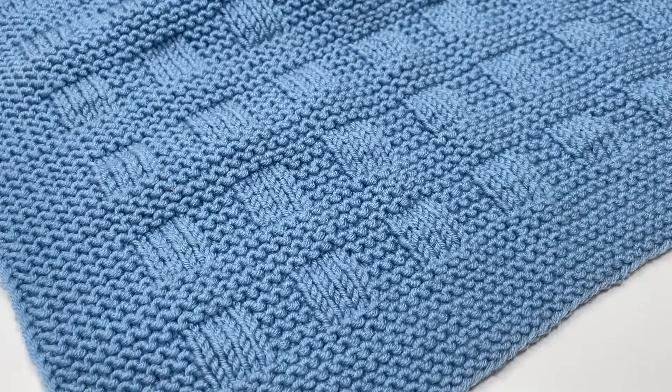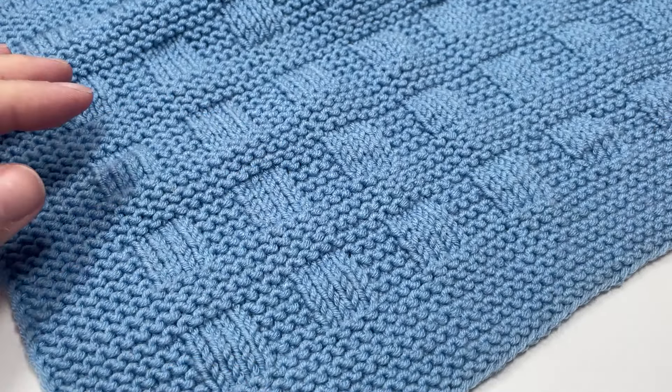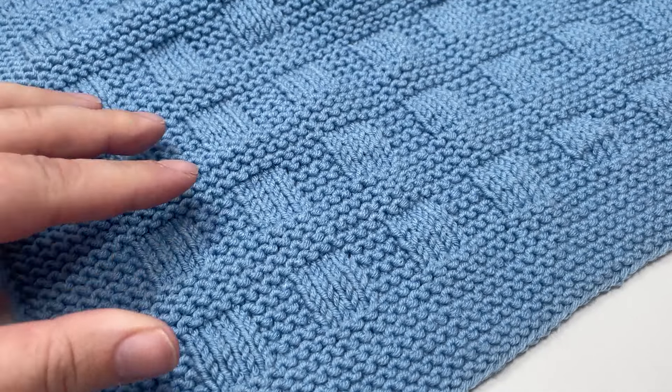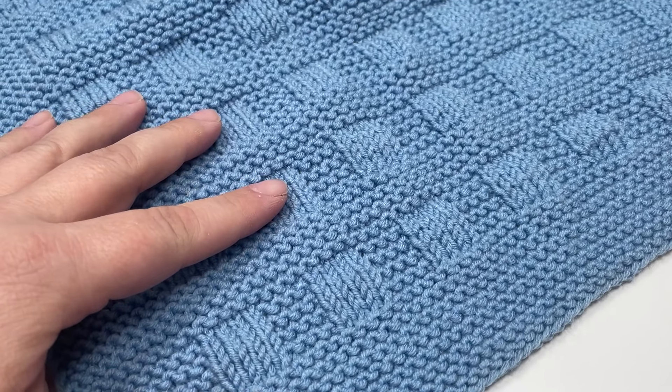To make a blanket the same size as mine, which is 60 by 80 centimeters, you're going to need about 400 grams of double knit yarn. You're going to need some four millimeter circular needles because the width of this blanket means that you're probably not going to fit it on straight needles, and then you're going to need some scissors and a tapestry needle to sort out your ends.